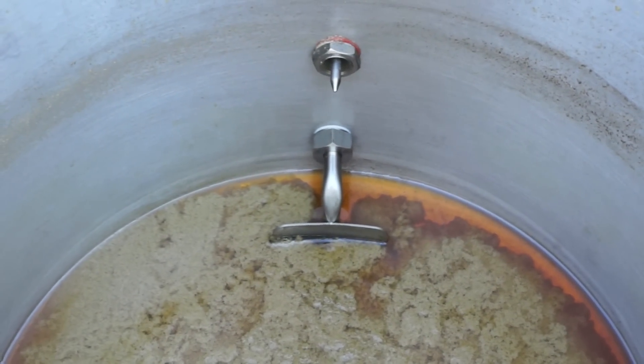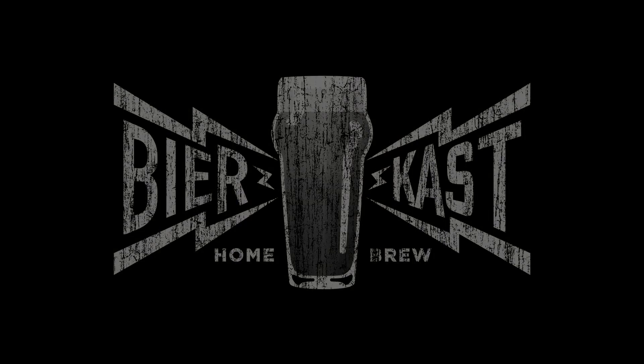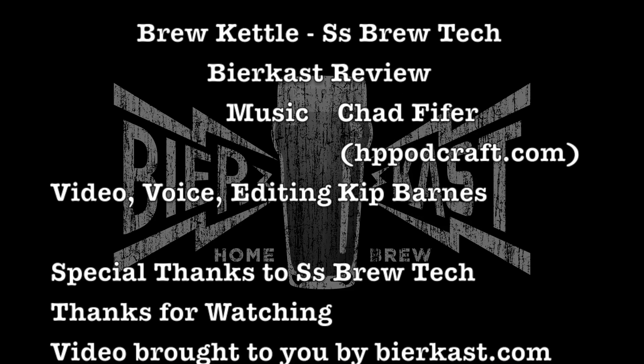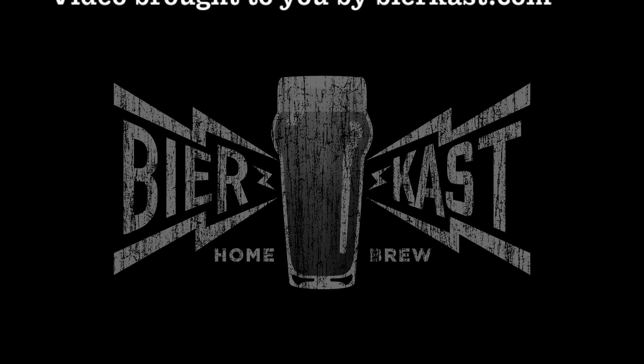The kettle is great. It's really well constructed, easy to assemble, the handles are fantastic, the Troub Dam is cool, and it's a good price. If you're in the market for a kettle, you should definitely check it out at ssbrewtech.com. Thanks for watching. For the written article, go to beercast.com. Until then, follow the love. We'll see you next time.